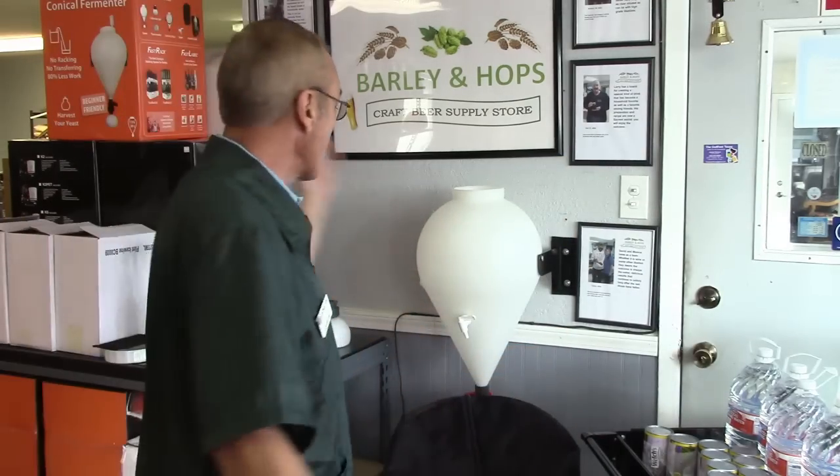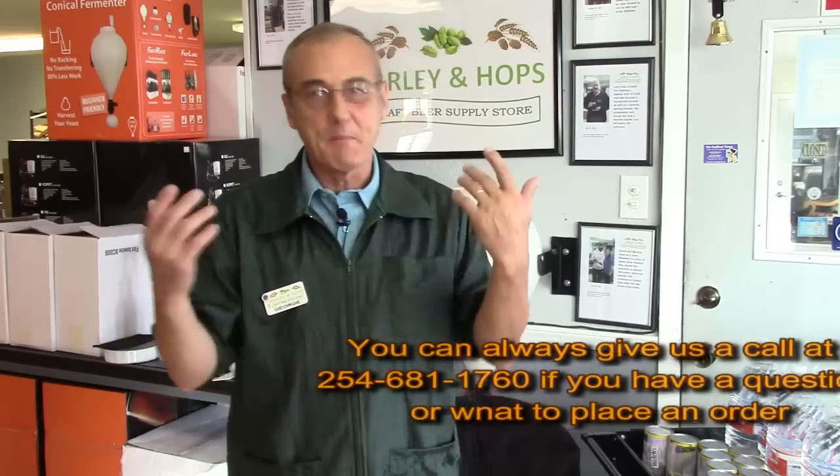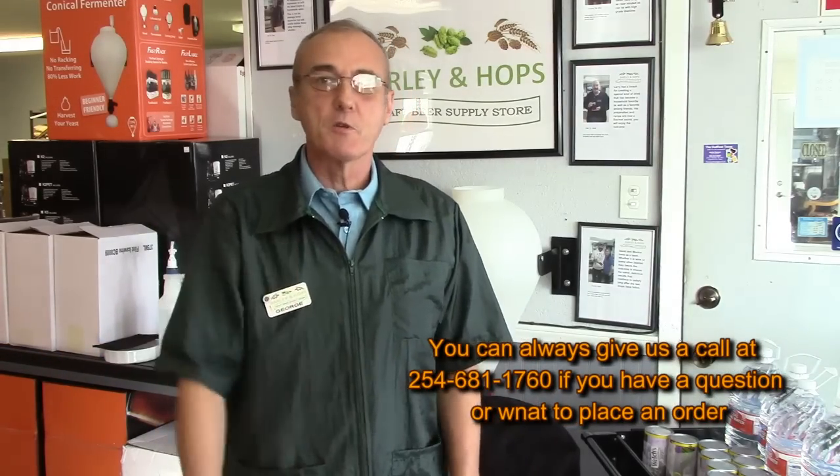Hey, welcome to Barley and Hops. I'm George. You've caught me again. Today's another one of those great days for our brewing community. I've got several fast ferments available — not for sale, I mean they're empty, so they're available. It's time to get back to brewing, so I thought I'd share it with you while I do that.